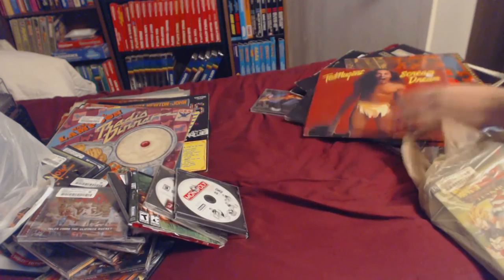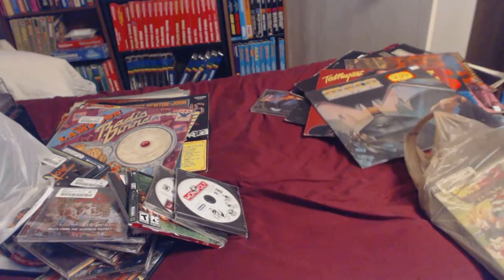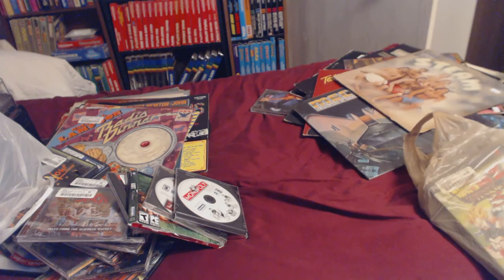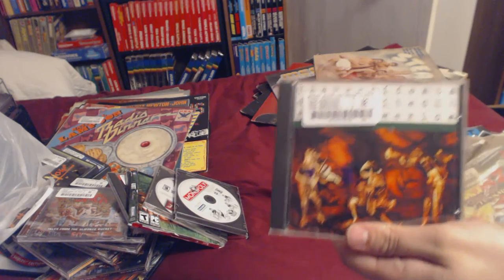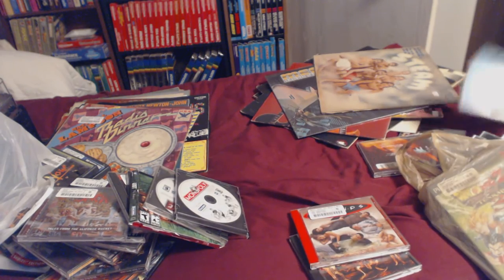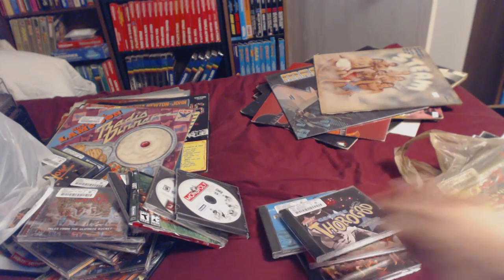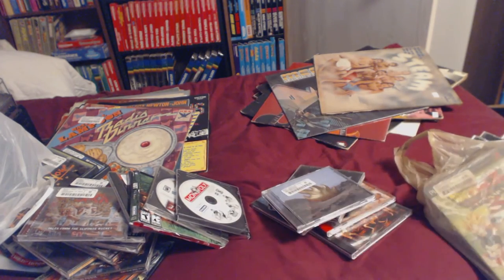Ted Nugent Scream Dream. Close Encounters of Every Kind — really glad to get that, still looking for the damn Star Wars one though. Nah Nah Hey Hey Kiss Him Goodbye by Steam. Presidents of the United States of America. Friends soundtrack — that's from a girlfriend. The Proclaimers — also from a girlfriend. Baddest of Joy Division — I have that myself. Audioslave — I know one song and I like it, so maybe the rest of the CD will be good.